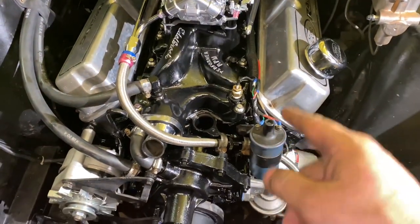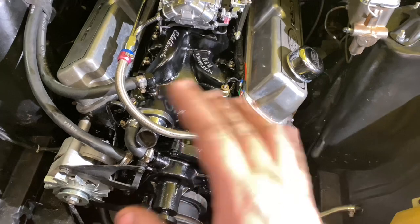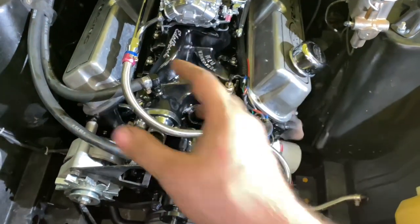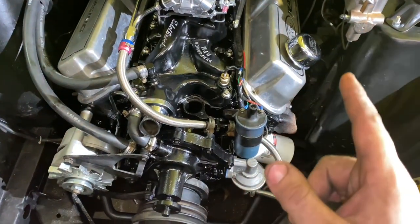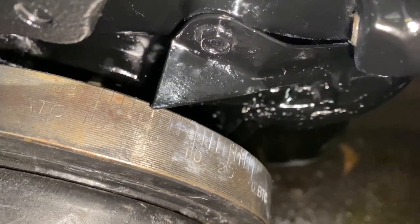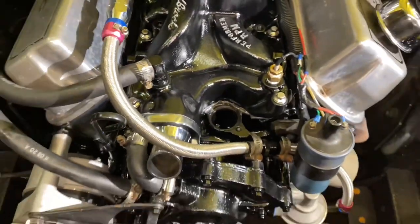I'm going to show you how to install a distributor and set your timing before you ever even crank up the car — that way there's no complications. You don't have to sit there and try to pick the distributor up and turn it or move the cap way over to get it to line up in order for it to fire. What you want to do is put your harmonic balancer on zero, top dead center, and then we're going to put the distributor in on number one.